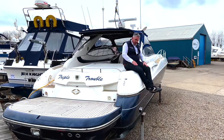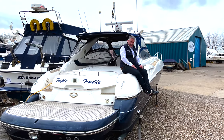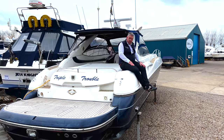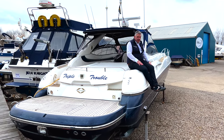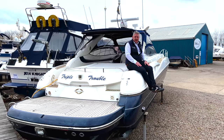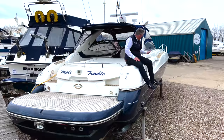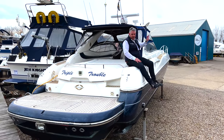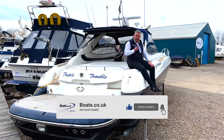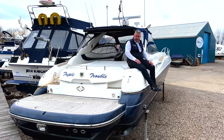I bought this boat off a gentleman who had her from nearly new and kept her in a heated shed. Although it's 2001 - so it's 21 years old - this is the best example I've ever seen. It's got the lovely blue hull, teak side decks, the blue hoods, and the triple Yanmar 440 horsepower diesels. This boat is built for speed.